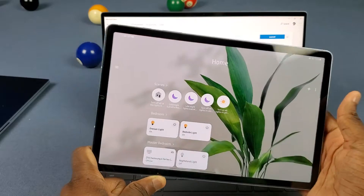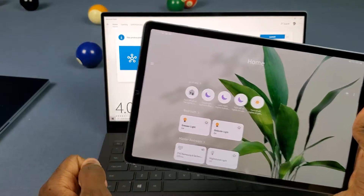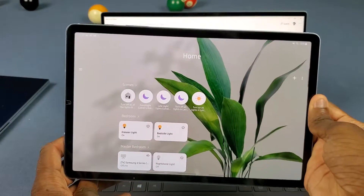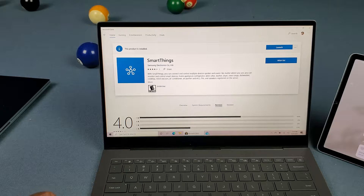Maybe SmartThings has a limitation right now where you need ARM architecture in your device, so that's why it's limited to the Galaxy Book S and Android and iOS. It definitely could be a thing, but it sucks I can't use it on my Galaxy Book Flex or my Notebook 9 Pro.